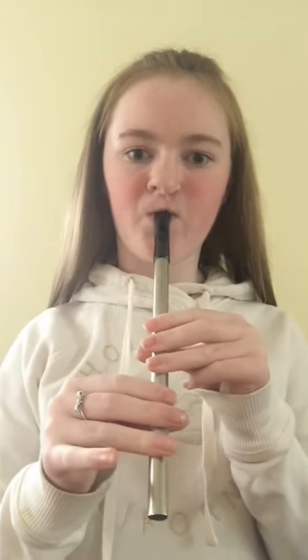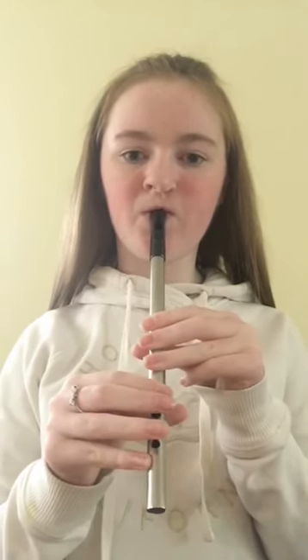Now we're going to play it from low D all the way up to high B. Like this. 1, 2, 3. Now we're all going to play that together in 1, 2, 3. Last time. 1, 2, 3.